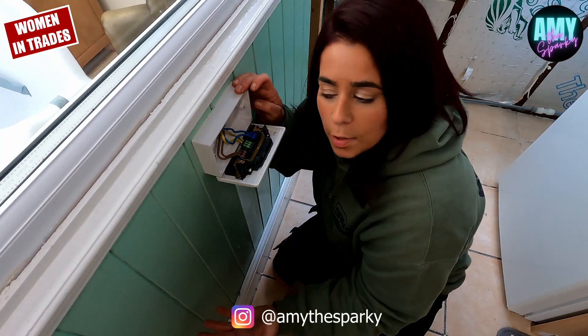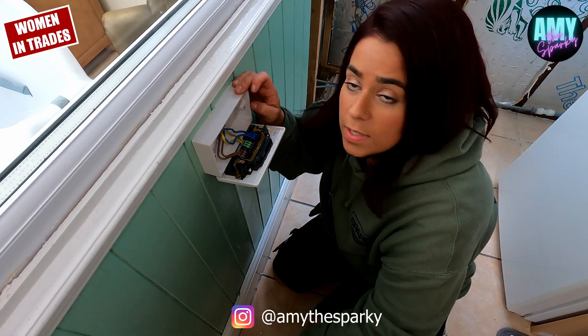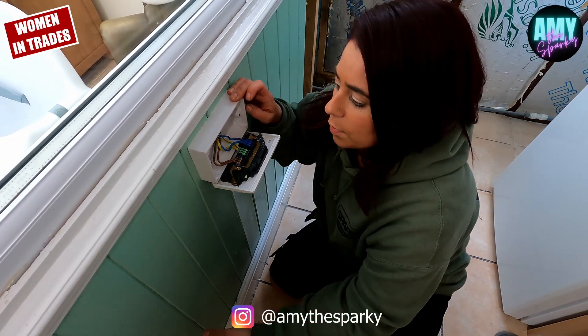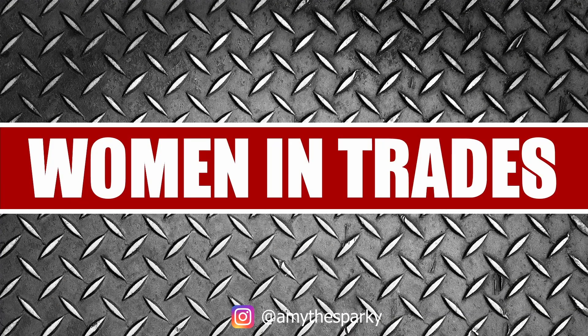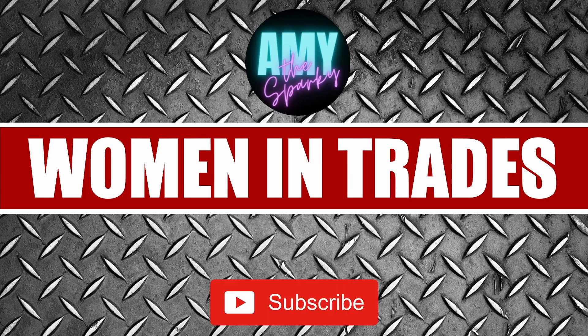Is anybody else using them? Have you got customers asking for them? Have you seen them, have you had a go with them? What do you think? What do you think about for testing — like speed of testing? Do you think they're going to be good? Let me know what you think. That was Women in Trades with Amy the Sparky. Never miss an episode by subscribing now — just hit the subscribe button and turn your notifications on.